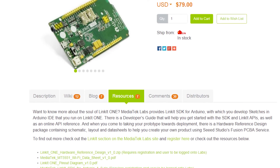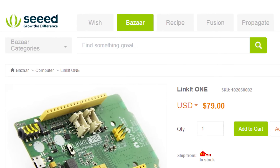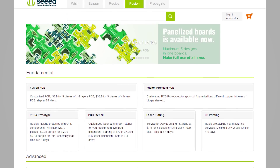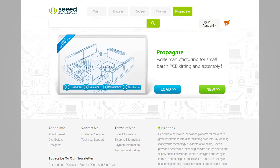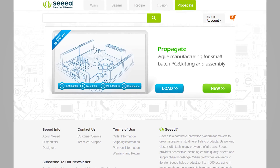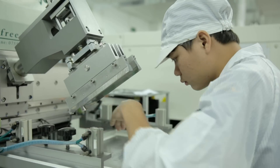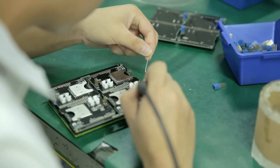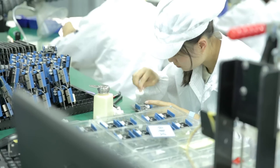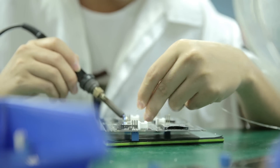At last, we provide not only a simple product but also prototyping services around Linkit One. When you get a Linkit One and want to do development and prototyping for IoT or smart home, we can provide a path from your great concept to production and then reach more makers through our channels, with abundant resources in open parts library and prototyping services such as Fusion and Propagate.